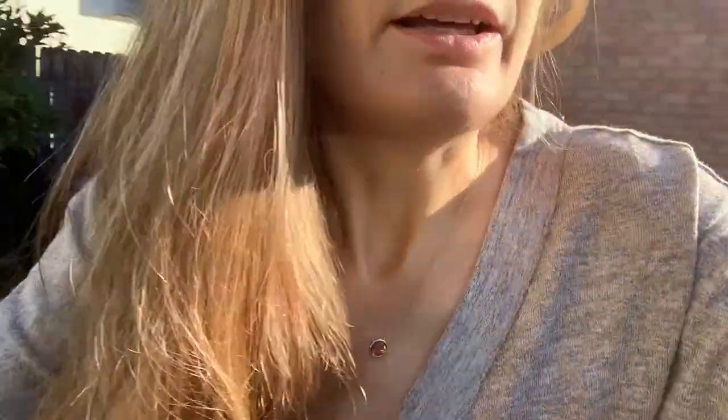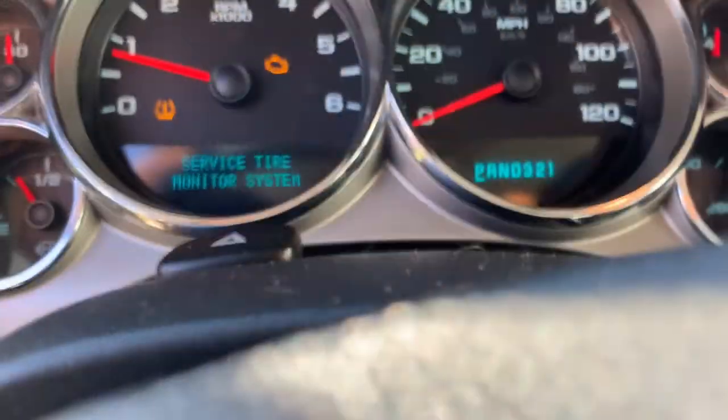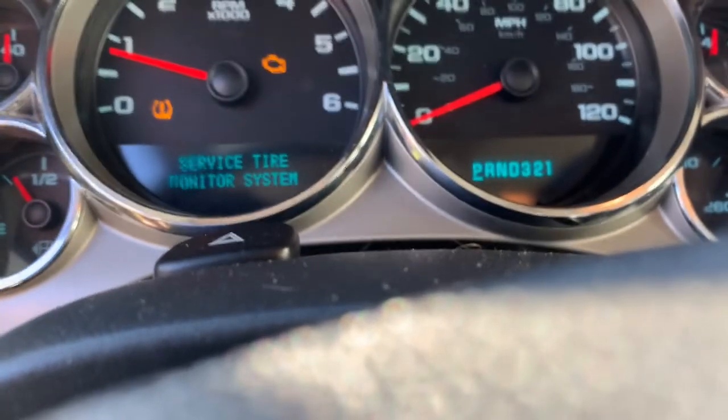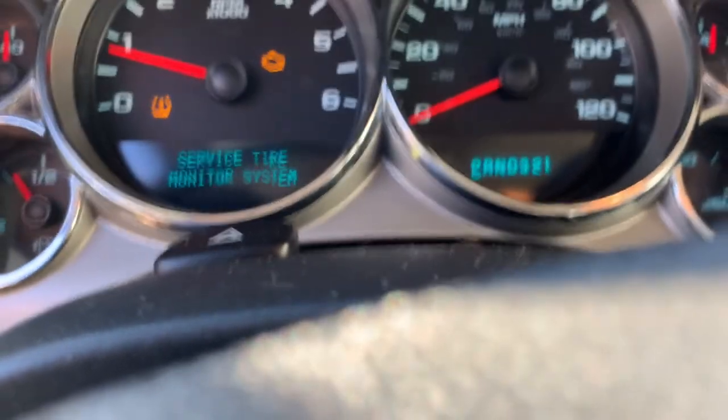In theory, this light should actually go out even if we're staying still, if we put the tire pressure sensor in. Let me flip this camera around to show you the dash where it says 'Service Tire Pressure' — there you go. So I'm going to be out here pumping this up and we'll see if it changes.